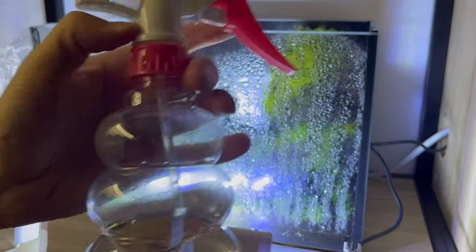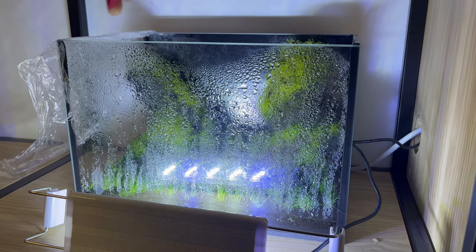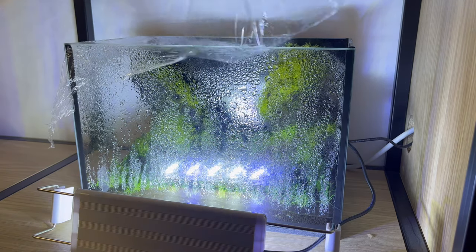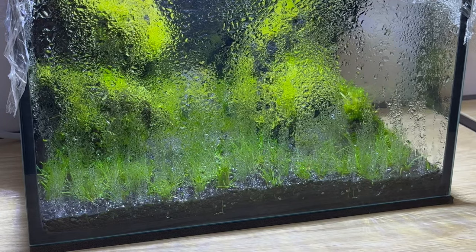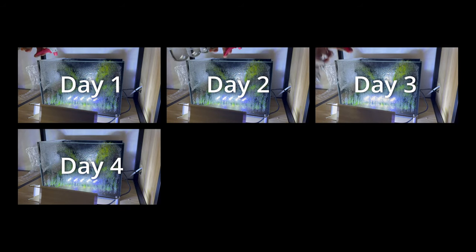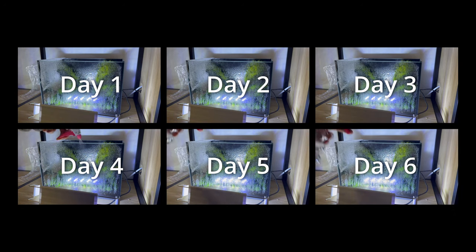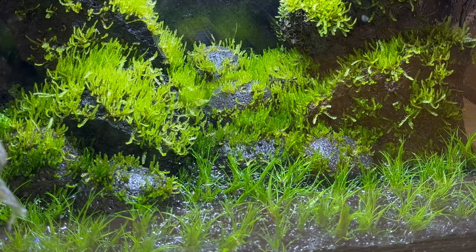Now what we're gonna do is not fill it with water. Just spray your carpet a little bit with water and cover the tank with plastic foil. That's it. The only equipment you need right now is light. This is what we call a dry start. For the next weeks, all you have to do is open the foil from time to time, spray your carpet with water, and don't do anything else — just keep the moisture in the tank and let the carpet spread and grow.